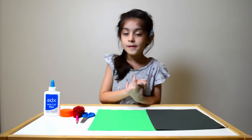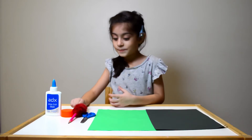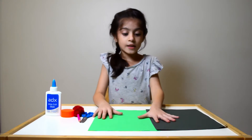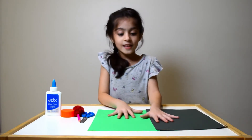To make a caterpillar, we need glue and caps, pencil, scissors, and green and black computer sheet. Now, let's start.